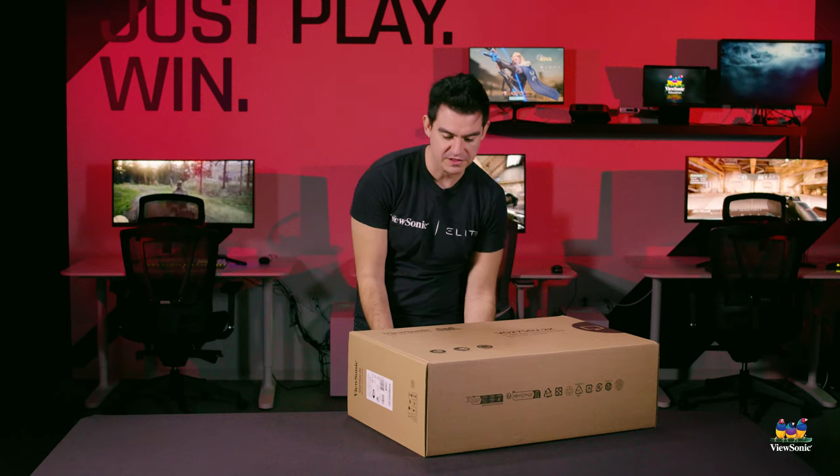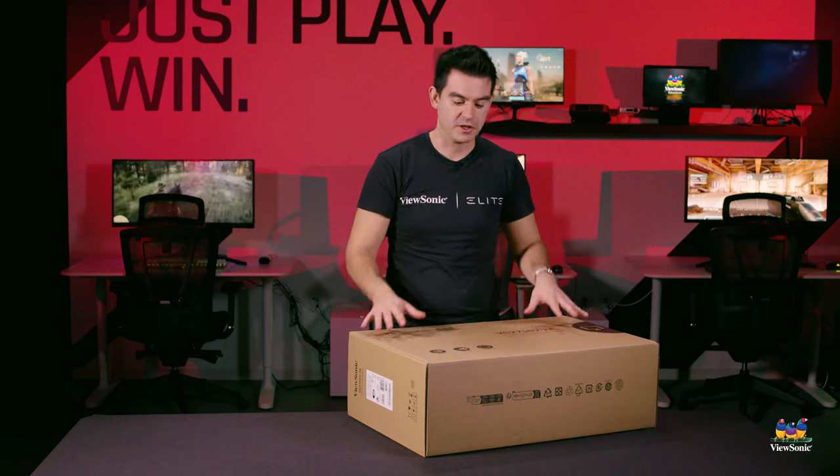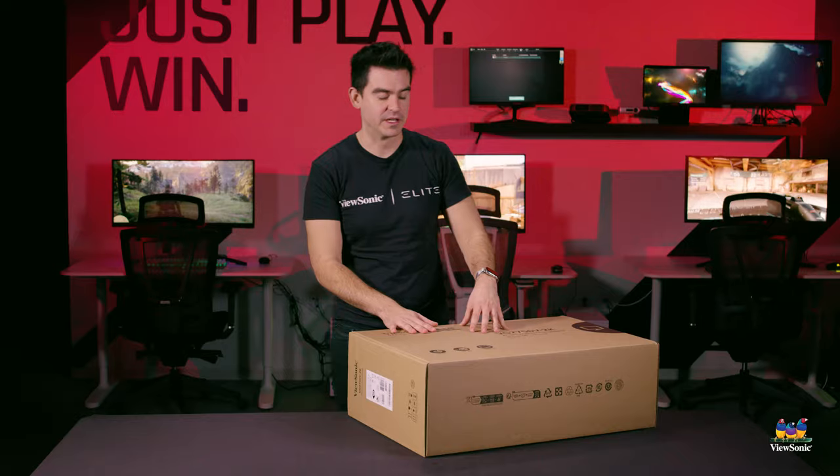Like most of our VG products, this is designed as green packaging with all recycled materials. It's also meant to be very fast so you can get this set up and assembled in about 30 seconds.